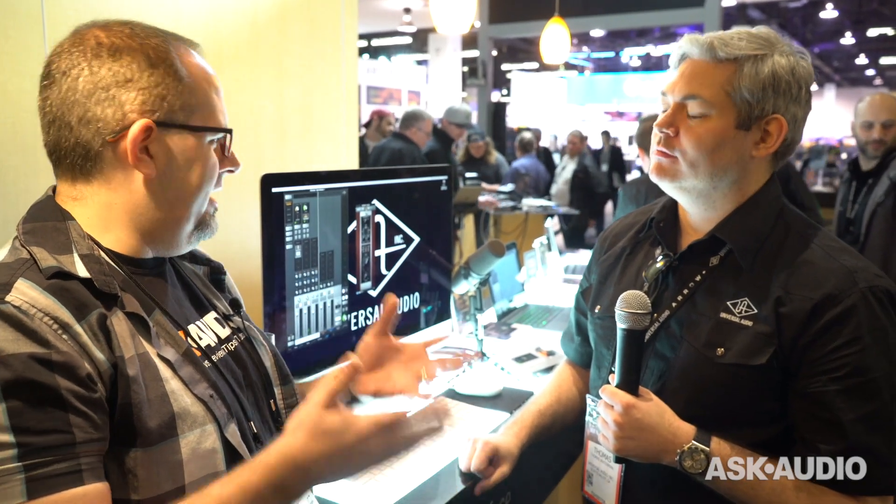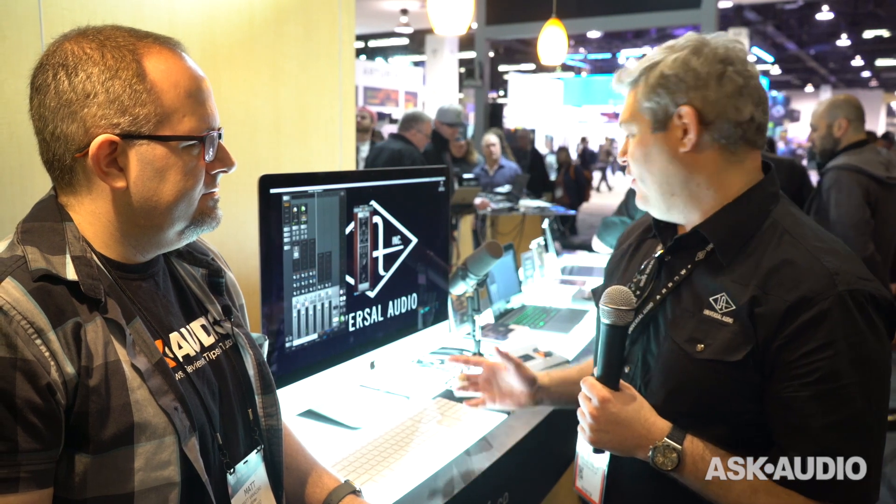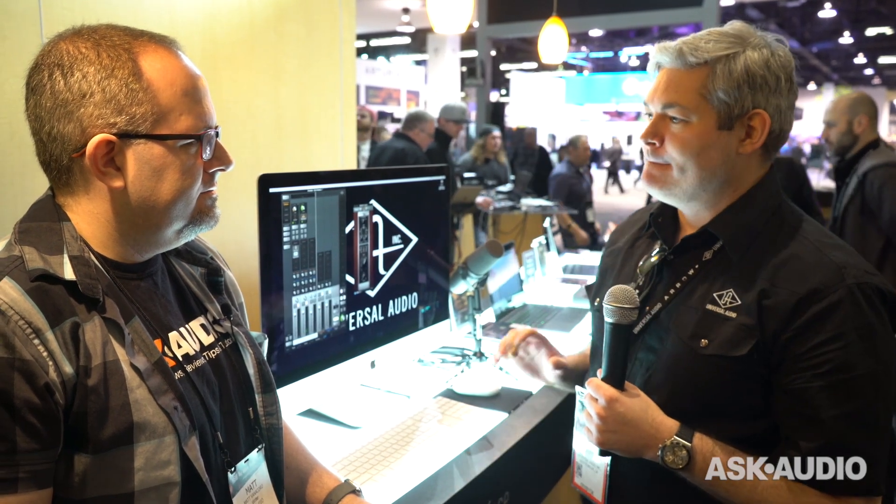So bus-powered, right in my hotel room, I can take a mix I was doing that uses UAD plug-ins on my Apollo, and open it up right here with the Arrow. Exactly — it's great for that. For people who have a rack system at home and then want to move with the Arrow, or for those that just want to write and record songs with Arrow and jump straight in without the complexity of the full rack systems.